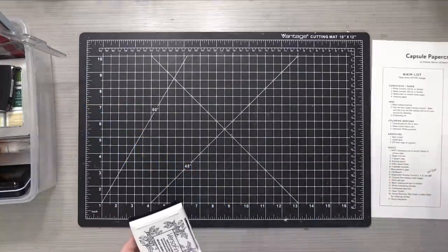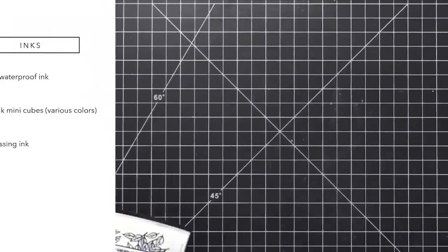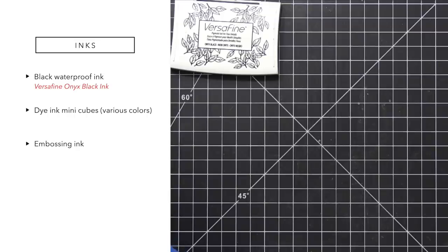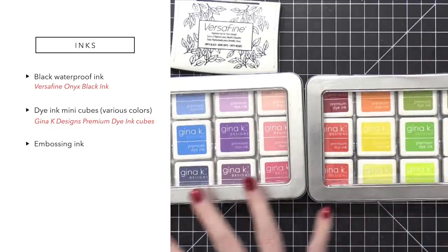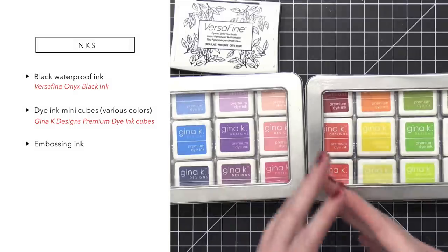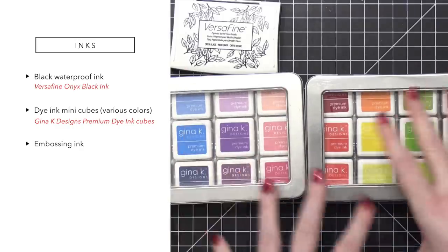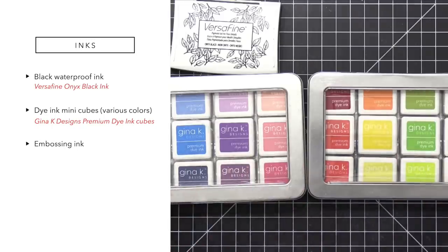As far as inks go, I'm gonna be using VersaFine Onyx Black Ink — this is the black waterproof ink. I've then selected some dye ink mini cubes, all from Gina K. I decided to do two little tins, so I've got 24 colors, which gives me a wide variety. You don't have to have this many. I didn't specify a number on the list because if you have some dye inks in your stash, go ahead and use the whole collection, but limit it to one brand or one type of ink — maybe pigment inks instead of dye. What you're trying to do is just narrow the selection. Less choices means less time spent making choices.